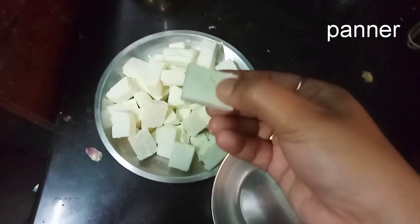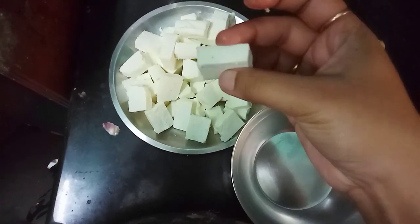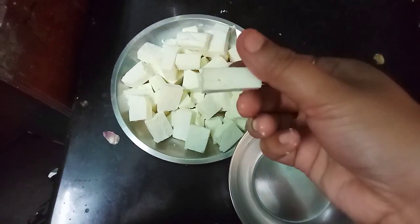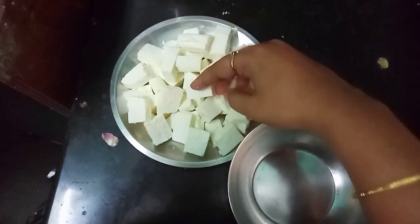First, Paneer 65 — let's cut it into a few cubes.